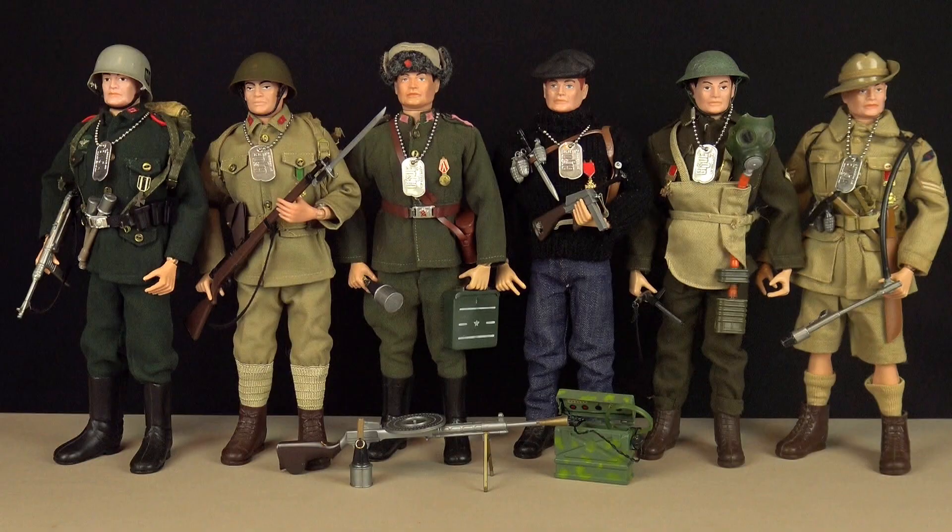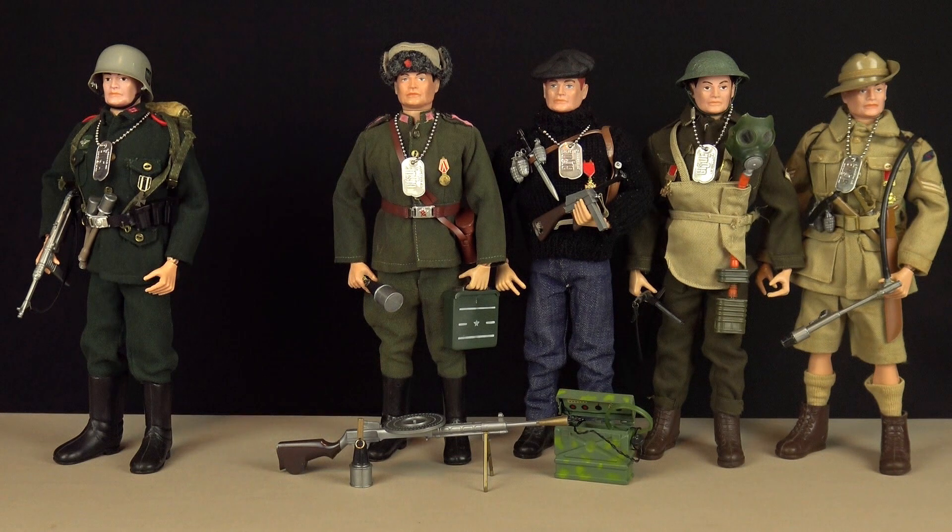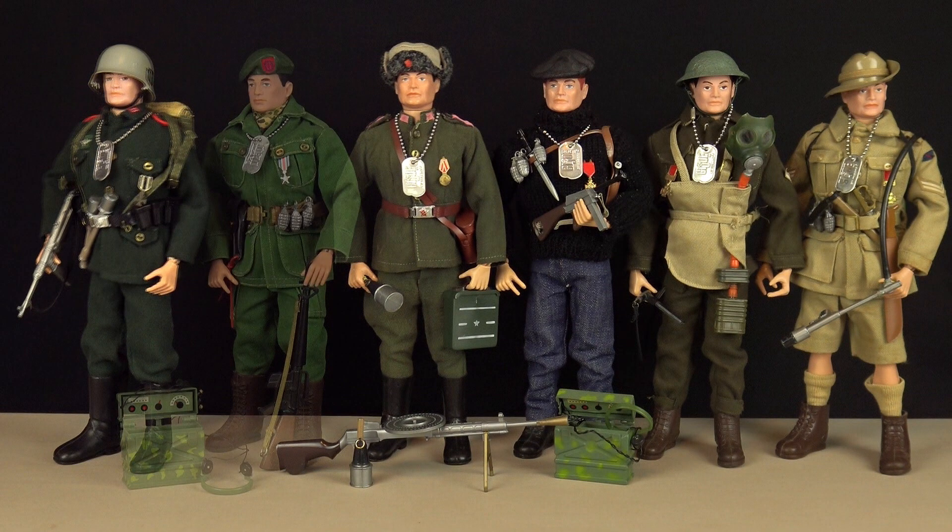Strangely though, no one objected to the inclusion of a Japanese Imperial soldier. But this wasn't the case when English toy company Palitoy used the Hasbro license to introduce the Soldiers of the World into the Action Man brand range. When issued in 1967, Palitoy dropped the Japanese soldier from the line and replaced it with the American Green Beret.